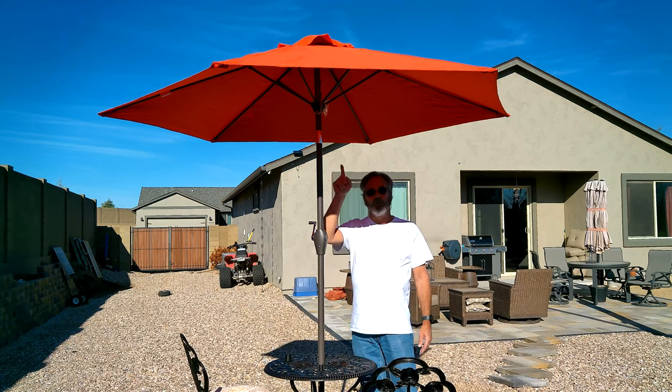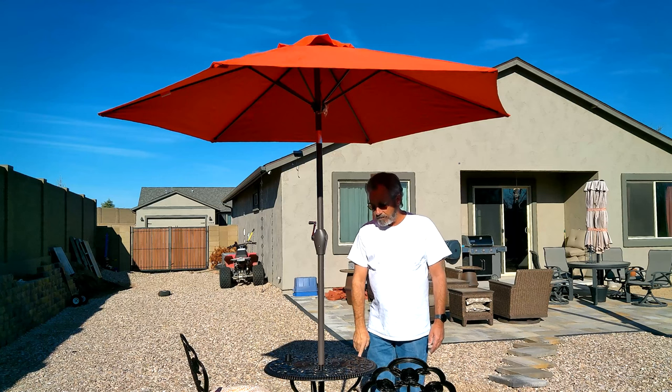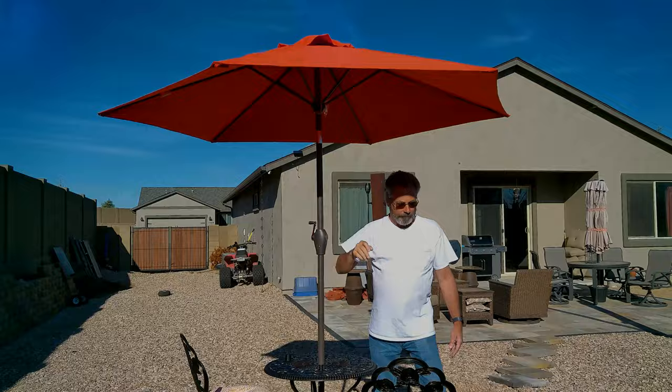In today's video we're going to put an umbrella on the bistro table, putting together the base that was bought separately. We had to find one that was the right size to actually go underneath the table. We got an umbrella that we really liked the color of — it should go well with our sun sail. Hope you enjoy the video.